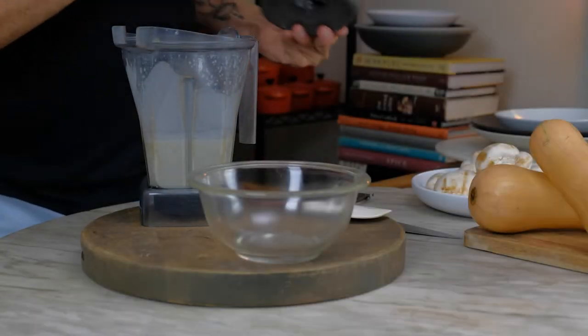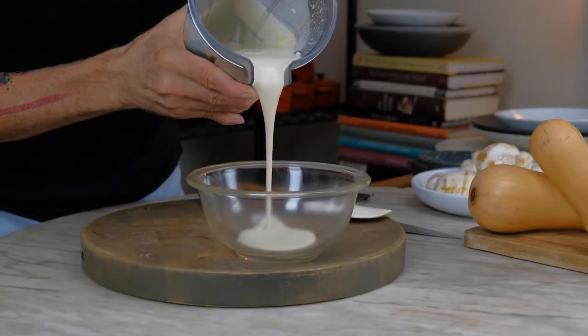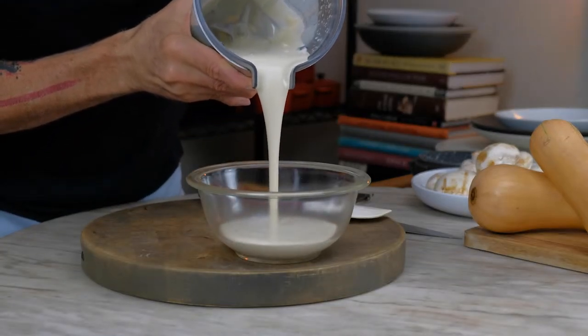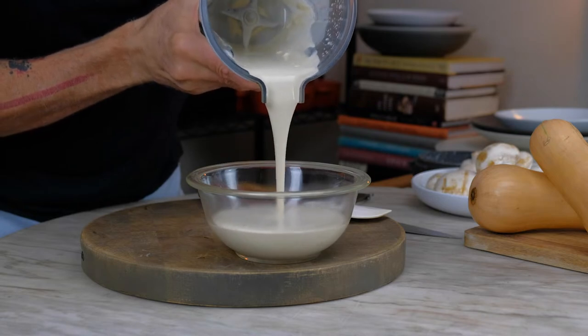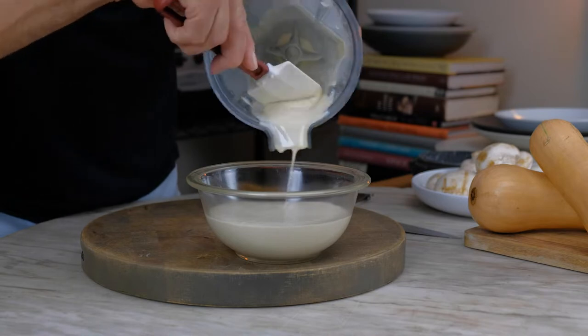The crepe batter is pureed for roughly one minute. It's nice and smooth. You could rest the batter for 30 minutes — that's the minimum. The maximum is overnight, which is the best. It gives the gluten plenty of time to relax.